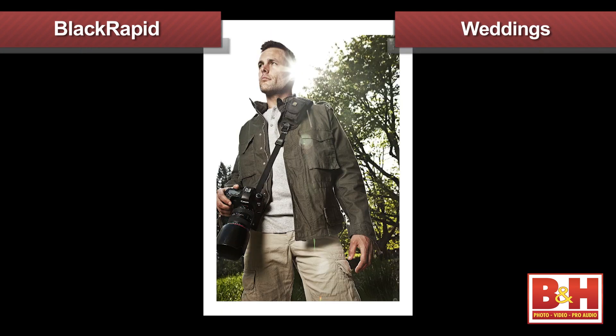Indoors or out — weddings, wildlife, sports or event photography — if you like the idea of your camera being secure on a strap at your hip and out of the way, and ready in an instant, check out the BlackRapid RS7 camera strap.